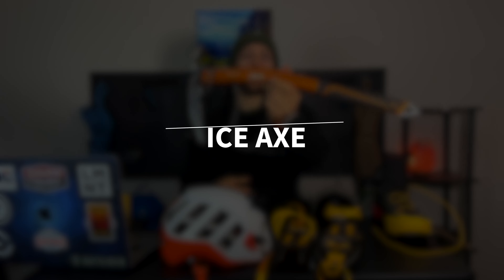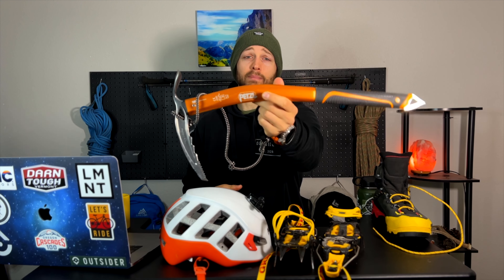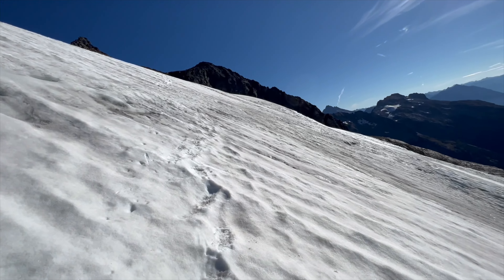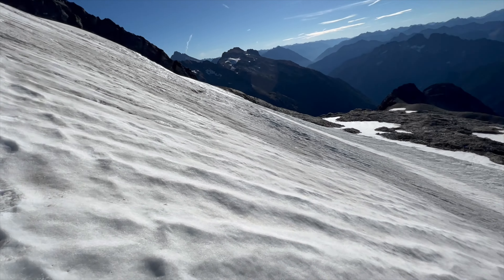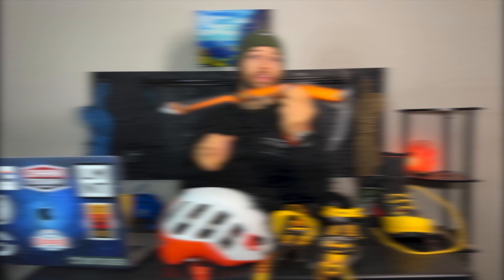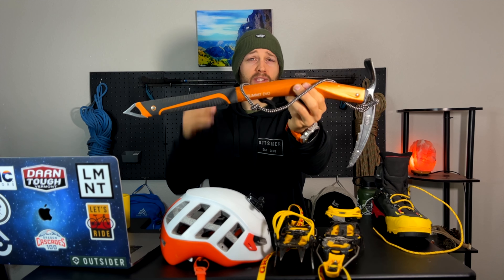When everybody thinks of mountaineering, they usually think of an ice axe. What an ice axe does is allows you to self-arrest, or basically stop yourself from moving in the snow. Our buddy just fell from here all the way down, could not arrest, almost into that crevasse. This is basically your number one survival tool when you are in the mountains.